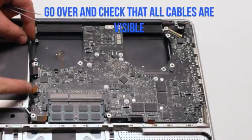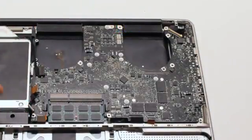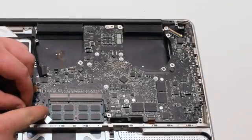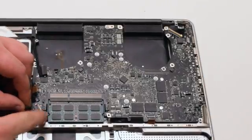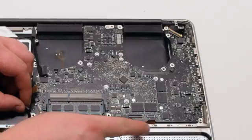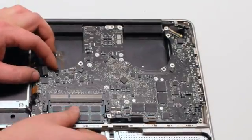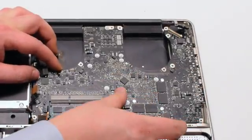Once the board is seated correctly, go over each and every one of the connections before screwing in the board, prying anything out that was left over. Make sure that every single connection is visible. Position the board.